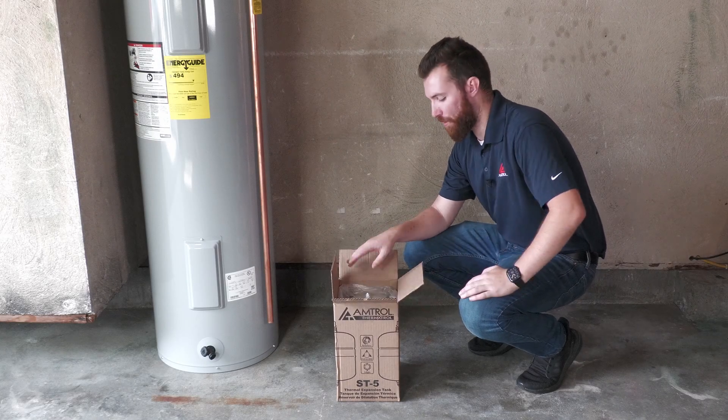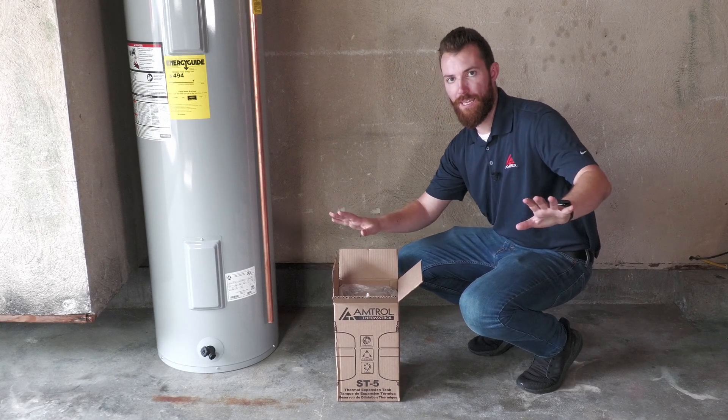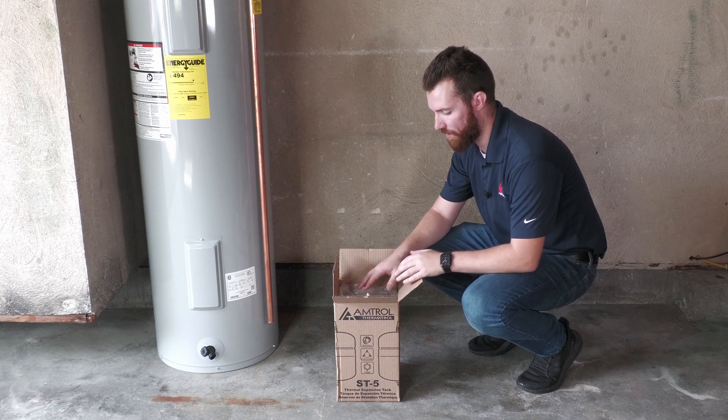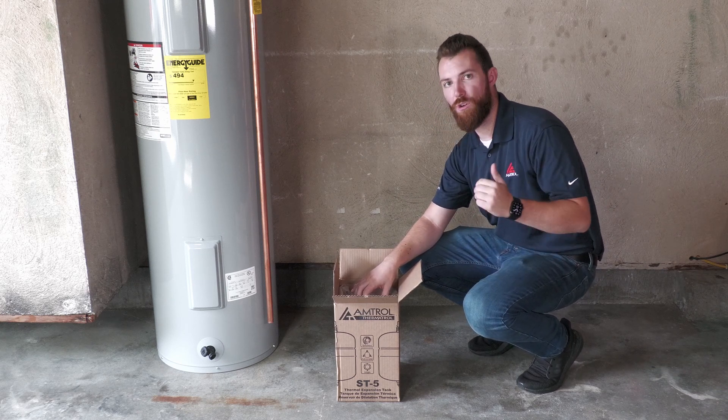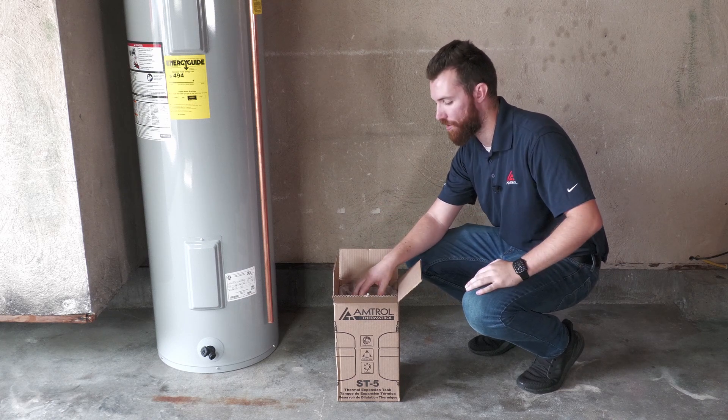I'm unboxing my Therm-Extrol, but the first step before I do anything else is to adjust the air pressure of this expansion tank. The ST5 comes from the factory at 50 psi, but I don't know what the house water pressure is, and I want to make sure those two numbers are matched.